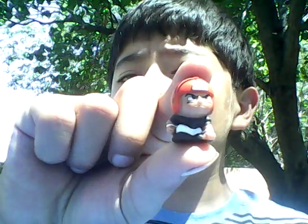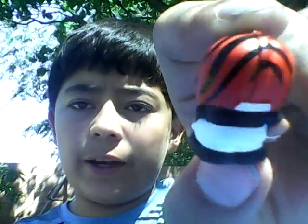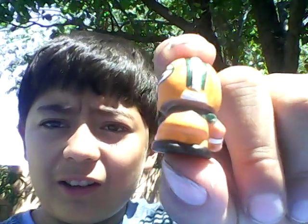It comes with eight Teeny Mates — four packs, two in each pack. So here's the Bengals. Cool design — he looks like he's mad. It also comes with a Green Bay Packer guy. But you might get different ones from what I have right here.